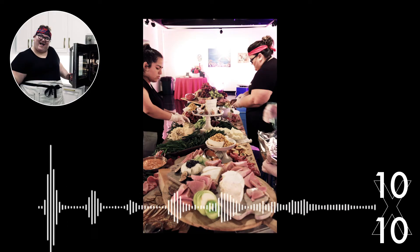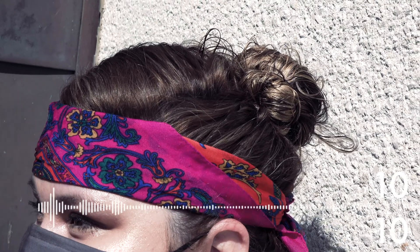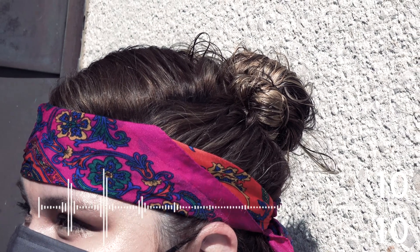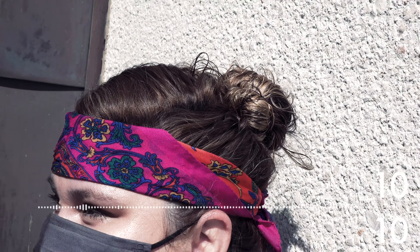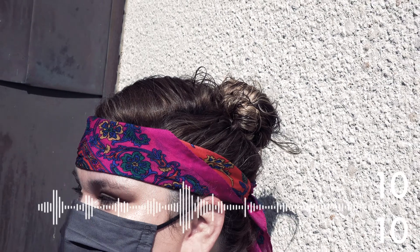I have this scarf — it was my grandmother's. Before I started The Ruffian pop-up, I was sort of her personal chef. She was diagnosed with celiac disease and couldn't eat gluten the last four years of her life — she was diagnosed when she was 79. When I lost her in February of 2019, I just wanted to cook for her one more time, because we would do Saturday night dinners at my house. Throwing these dinner parties sort of came out of that, and I wear her scarf.